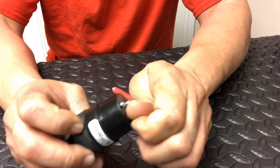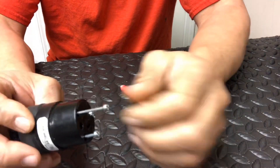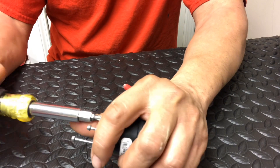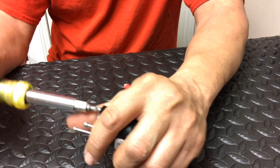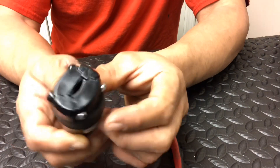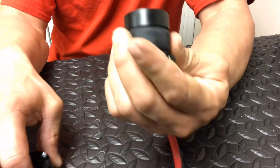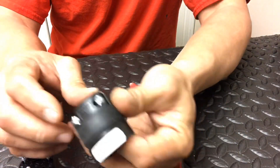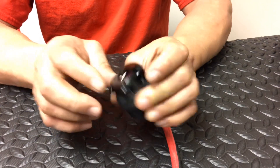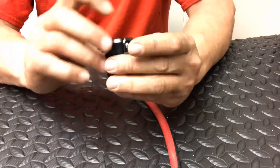So these connectors — in order to take them apart, all you got to do is pull these three out. And the ones you want to get look like that. It'll have rubber on the inside. So that opens up so you can fit your cord in there.